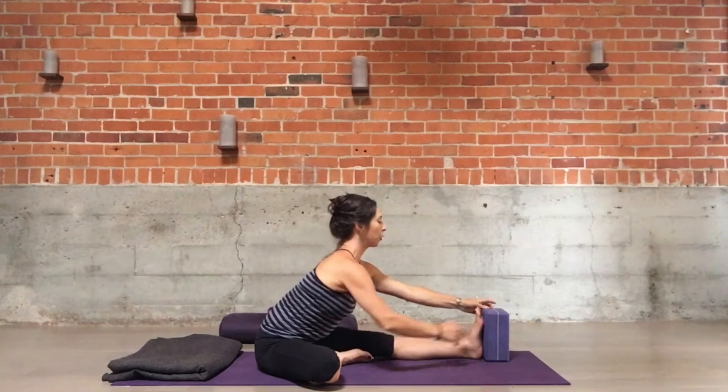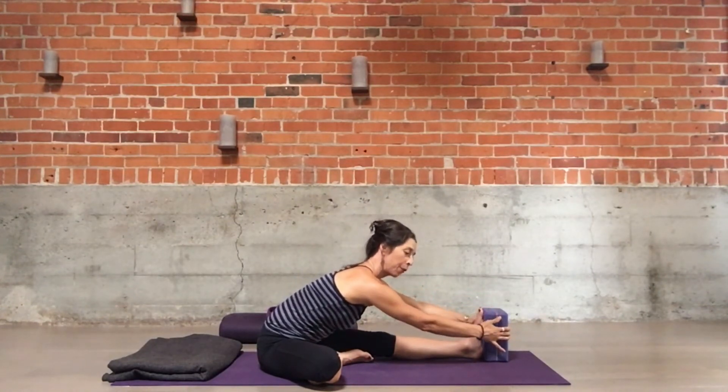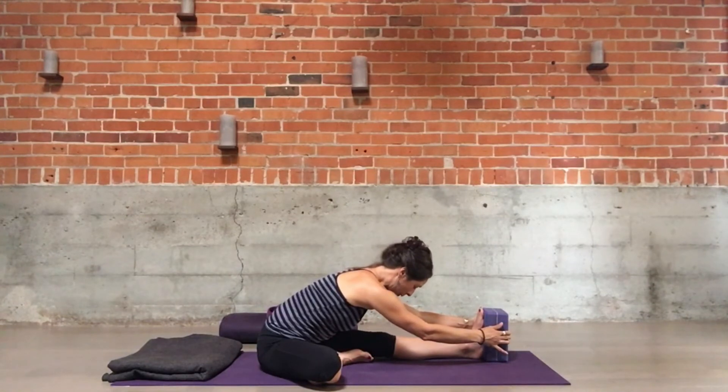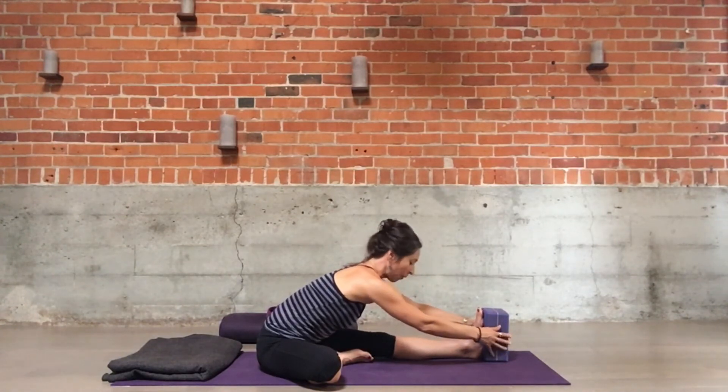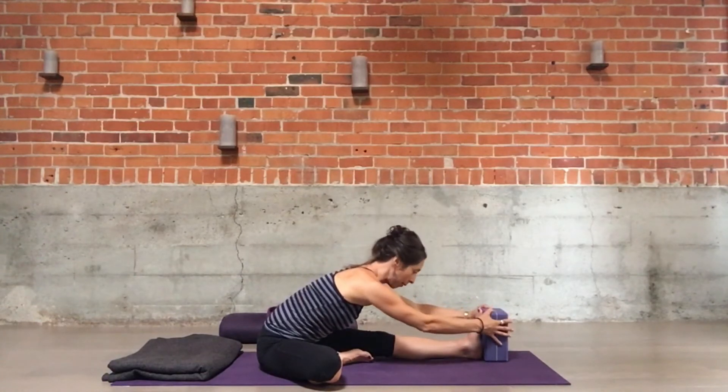In this case, with my left leg straight, when I reach forward I might reach for the block, pull it against the foot, and more firmly feel the stretch in my left hamstring. Reach the head forward and down — this works well when the pelvis is moving forward along with the rest of the spine.